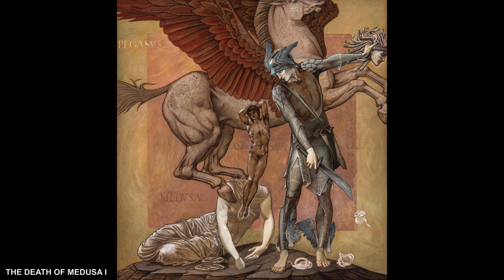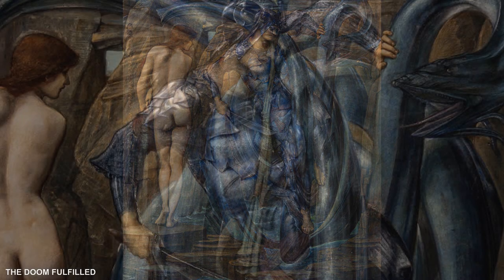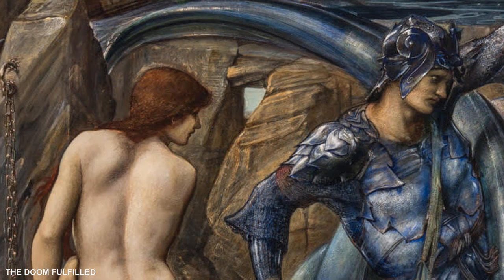Burne-Jones was fascinated by reflections, as can be seen in the touches of gold in The Doom Fulfilled — in Perseus's armour and the hilt of his sword. These highlights are also present in Andromeda's hair, and there are sinuous lines in the background which would have shimmered in the light of candles in a similar manner to that of a gilded Renaissance altarpiece in a church.